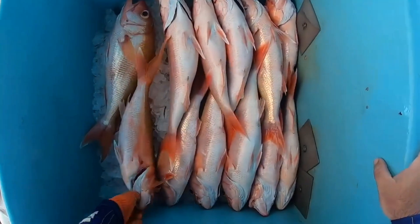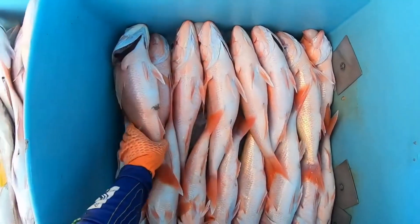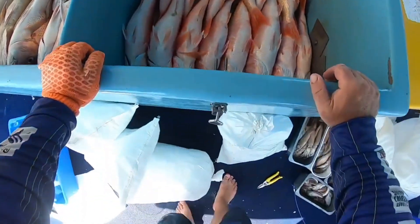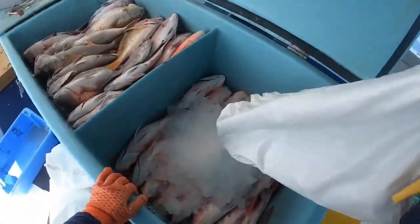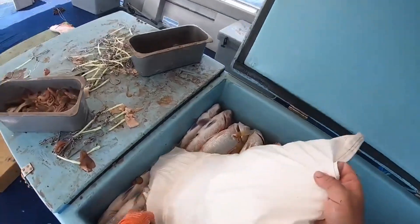Here's how it works. To begin, a layer of ice at least 5 centimeters thick is spread over the bottom of a compartment. Next, a layer of fish is placed on top of the ice. This alternating arrangement of ice and fish continues until the compartment is filled.